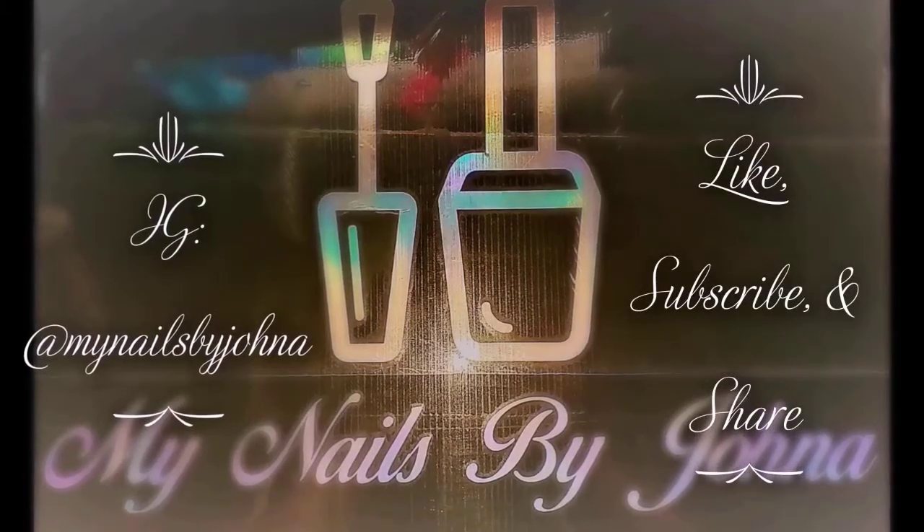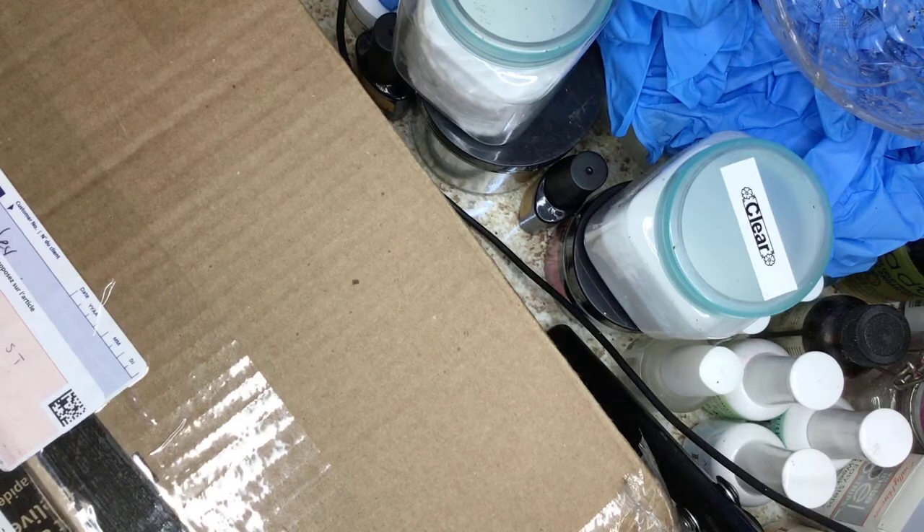Hey, welcome back to my nail channel. Today we are opening a box from Captain Ford — a one-on-one. I'm not sure what all's in it, but we'll get to it in just a second.